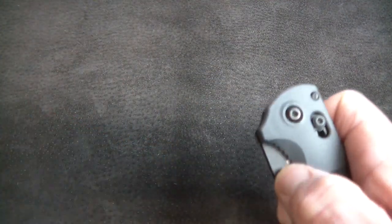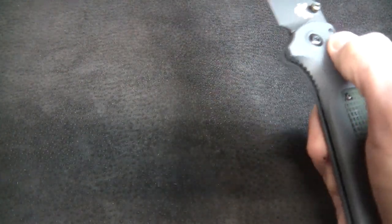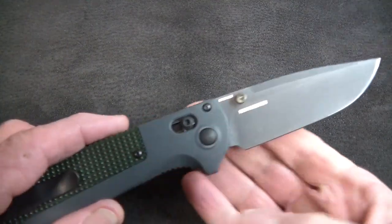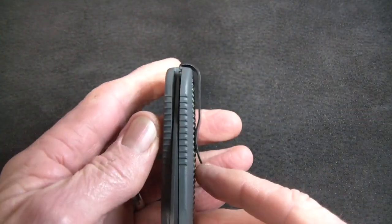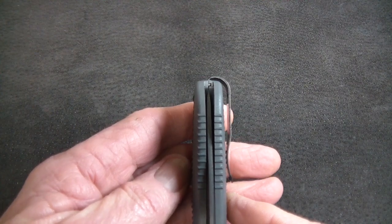It is deployed with thumb studs and rides on phosphor bronze washers. This one is pretty much brand new — not quite a drop-closed knife as currently adjusted, but still eminently flingable. The lockup is rock solid as you would expect, and the blade centering on this one is about perfect.